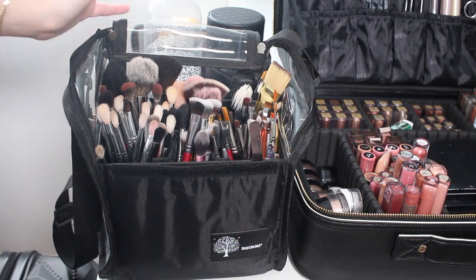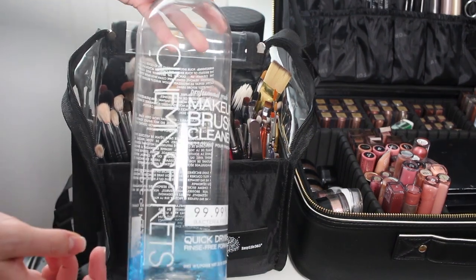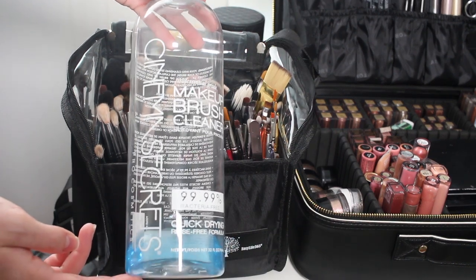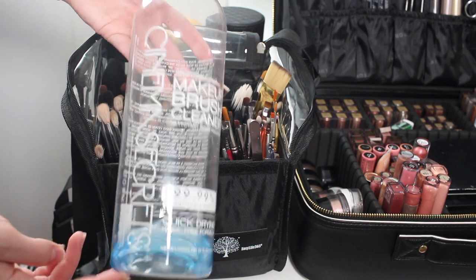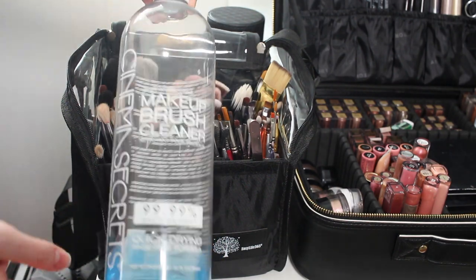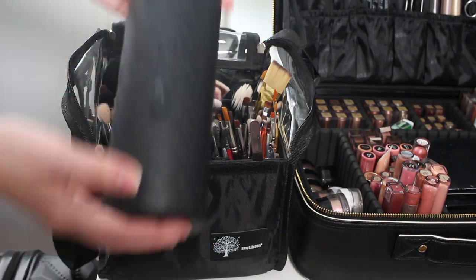I wanted to show you guys what I clean my brushes with — I use Cinema Secrets. I absolutely love this stuff. I use it in between clients and always keep one or two extras in case I run out because I'm obsessed with it.